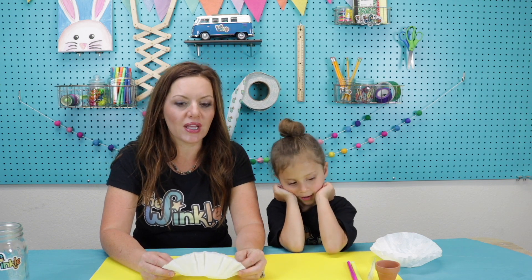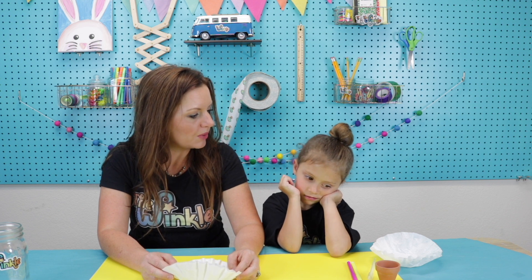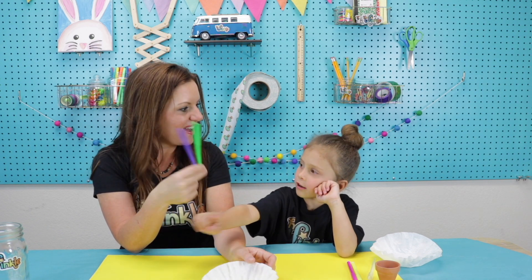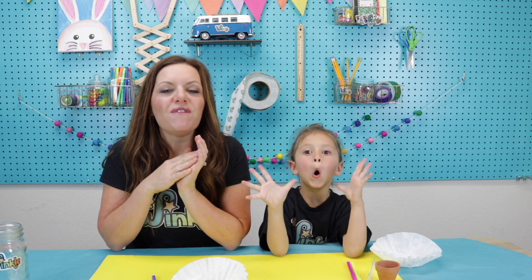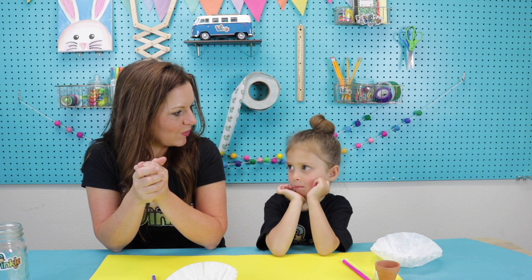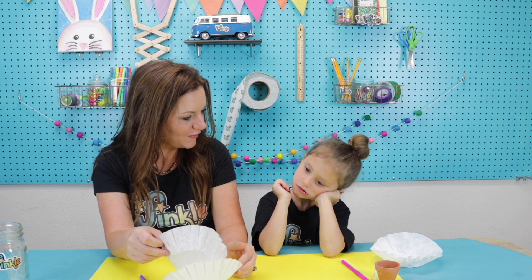We are going to be learning two concepts today that are really important. One is about color blending. We have two colors — how are we going to get them to blend on our coffee filter? The water! Yes, the water is going to blend the two colors together in a color mixing effect that's going to look very beautiful and very organic. Organic is when something happens in nature. Nothing is perfect in nature, just like nothing's perfect here at the Winkle. So should we see what organic pattern we can make on our coffee filter?